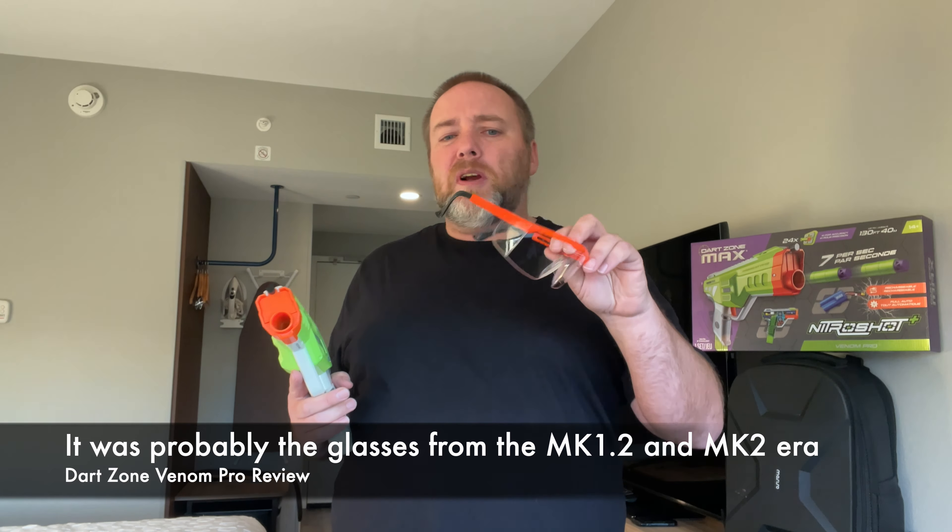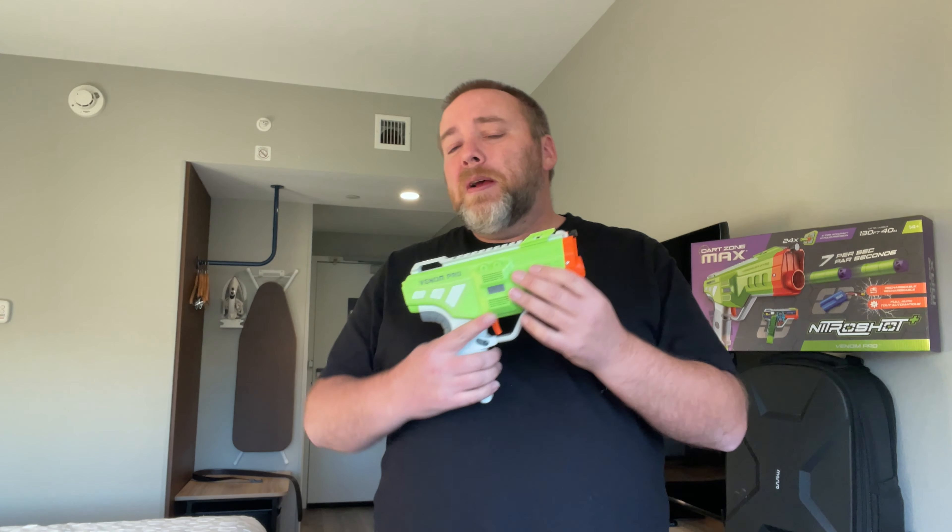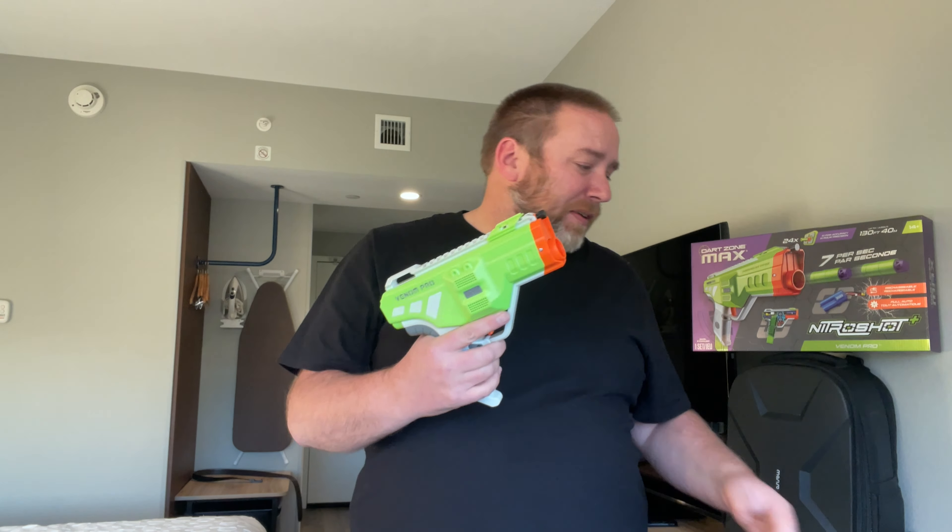The Venom Pro's performance is pretty fun. I don't have a chronograph here, but from multiple reviews including Blaster Hub News, this is shooting a little over 130 FPS. From the box it does seven darts a second, which is a great firing rate — it means you can do a controlled one-shot and still have the fun of full auto, putting a bunch of darts down the field.